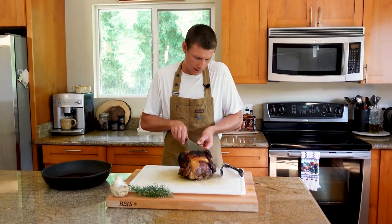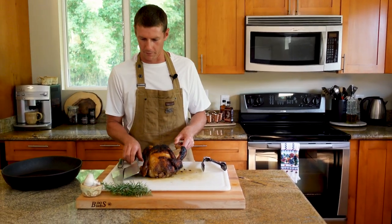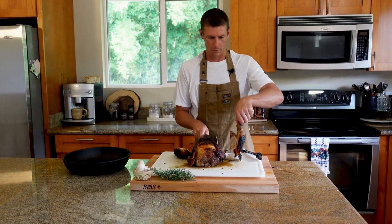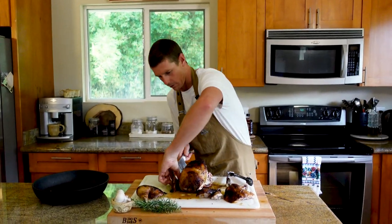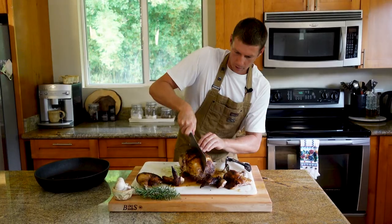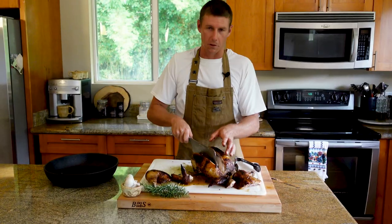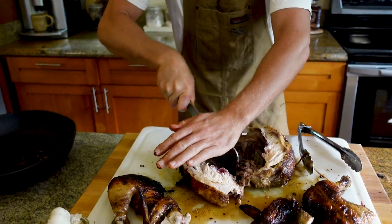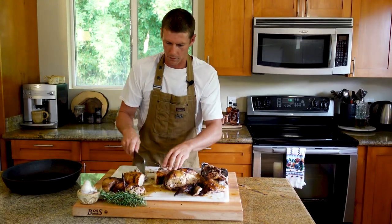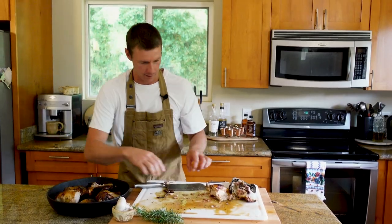I'm going to start with the legs and thighs — open it up and find the joint. It's so hot; I'm going to go cleaver, get near that joint, and give it a little whack. Other one. Then the wings. Now we're going to go in right along the back on either side of the spine — which is what you remove when you spatchcock these things — and get rid of the spine. We have our breasts; we'll do these in twos. This is a juicy bird. I've definitely lost feeling in the right index finger — I think it's worth it.